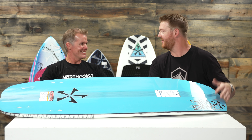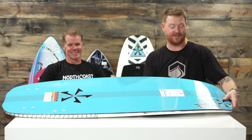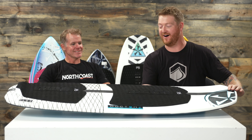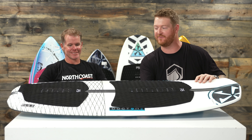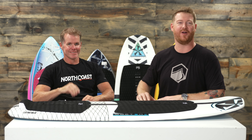Just designed for bigger, stronger guys — this is what I need: The Doctor. Chris, thanks so much for being here. Thanks for having me. And thank you guys for watching. Leave a comment or question, let us know what you think of The Doctor board from Phase 5. The link's below. Subscribe to the channel and check out more vids. Hopefully we'll see you guys in the water. Peace.